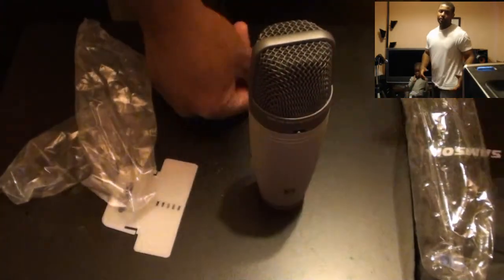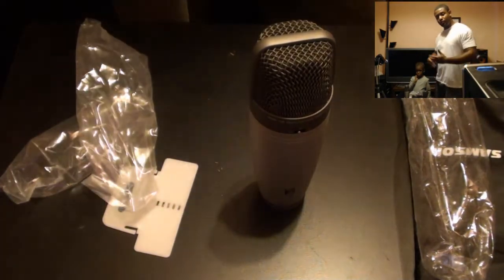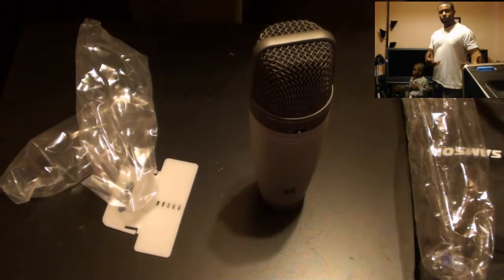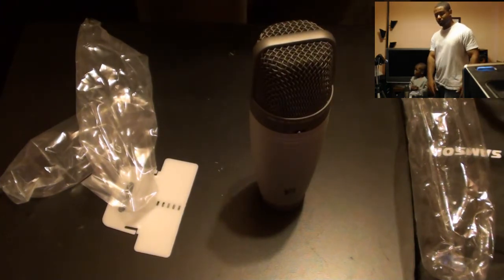That's pretty much the end of this unboxing. Please leave a comment down below and let me know if you use this mic and what you think — whether you prefer this one or the Blue Yeti Pro microphone or the Blue Yeti.